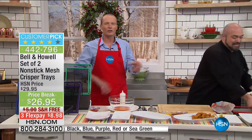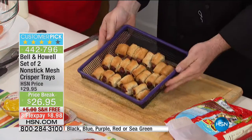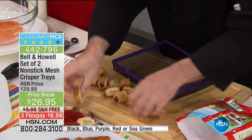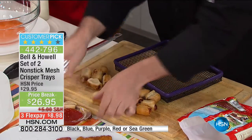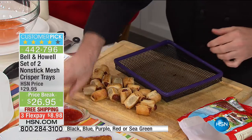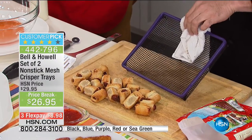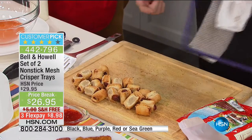It drives me nuts because you know it's all about texture. Not only is it about look, aesthetically — that's why fryers are used, because you get such a beautiful result. Look at that — they jump straight off the pan. We even lost a wiener. And Mark, you haven't been flipping or turning these. All you've done is just left them in this tray. Virtually no cleanup.